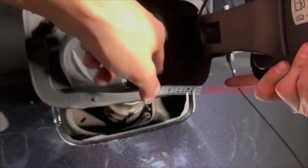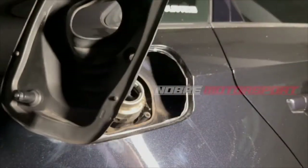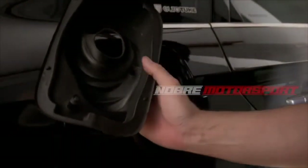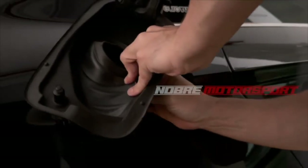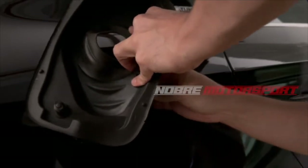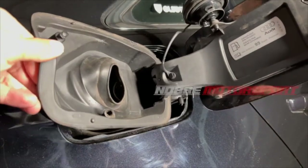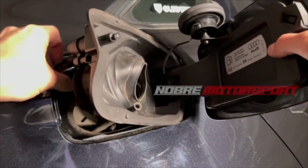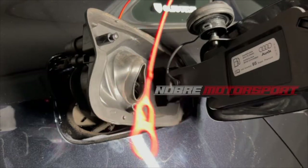I am going to put everything back together now so you can see how it's done. The first thing I will do is reattach the drain hose into position, since it can't be left out. The drain in your car might be blocked too, so it's important to clean it. Once the drain is fitted, I'll pass this small cable through — this is the cable you pull from inside the trunk to unlock the pin.